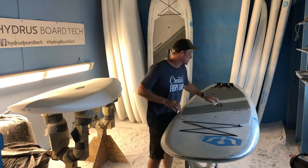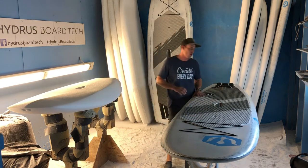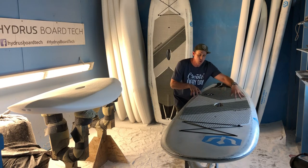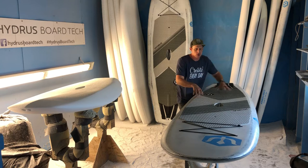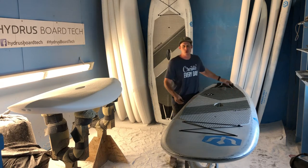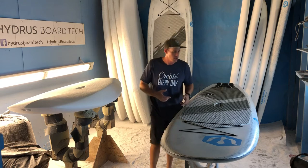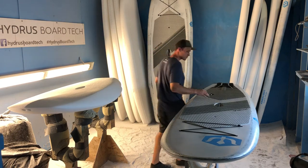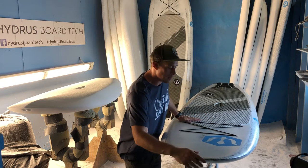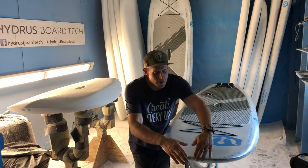So don't let the simplicity or sexiness of this shape fool you — there's a lot that went into the design of this board. It's designed to be really good at taking weight distribution in order to sink your rail or your tail, in order to use the power of the water to maneuver your board.